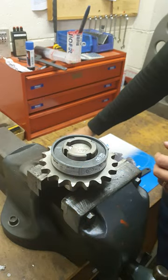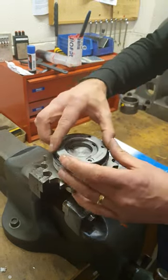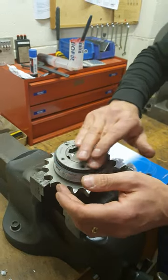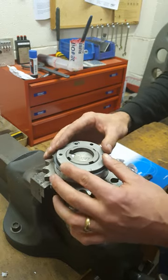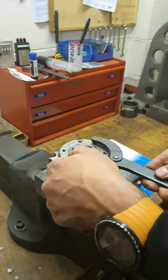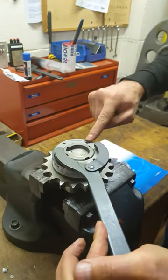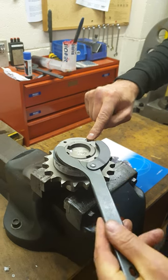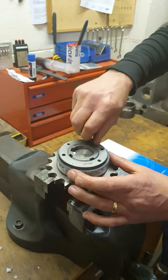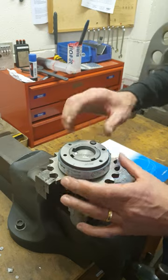Pop those back in, put the lock washer back in, refit the adjusting nut and screw it right the way down. Then set the torque by using the face wrench to adjust the adjusting nut, making sure that the thread in the adjusting nut is over one of the holes in the lock washer. Then refit the lock screw and you've changed from one torque range to another.